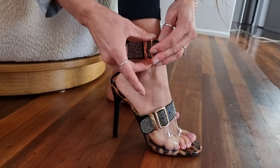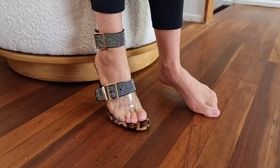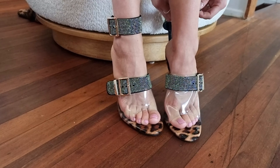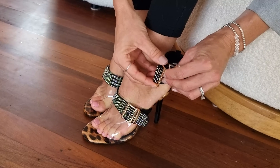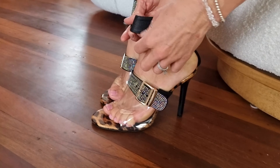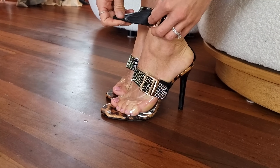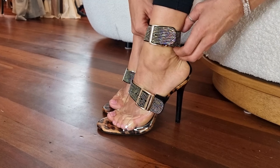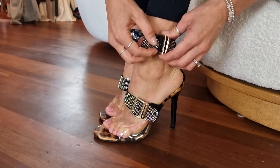I'm going to do the tightest buckle because my ankles are kind of skinny — I need to be strapped in nice and tight. Let's get the hardware and buckle around the ankle. These are like a really fun statement shoe. I've done that a bit tight I think. I like to have the buckle on the side, but you can honestly have this one anywhere because this whole part rotates.